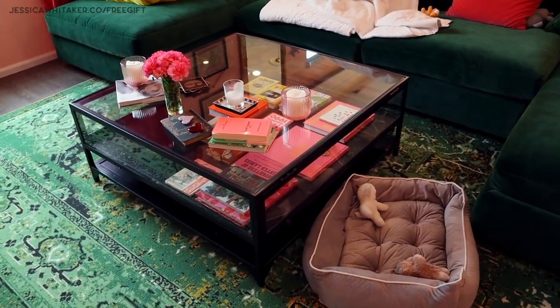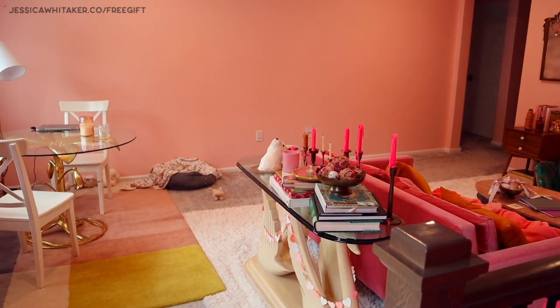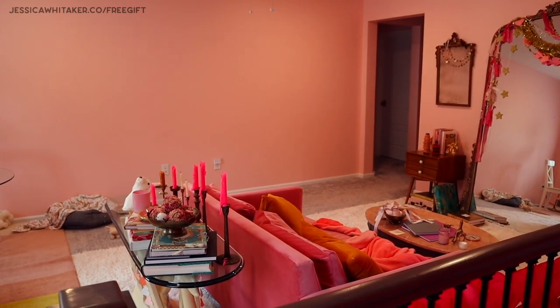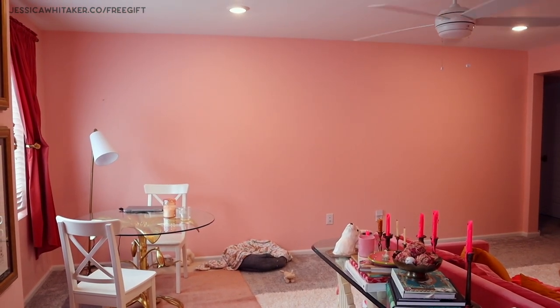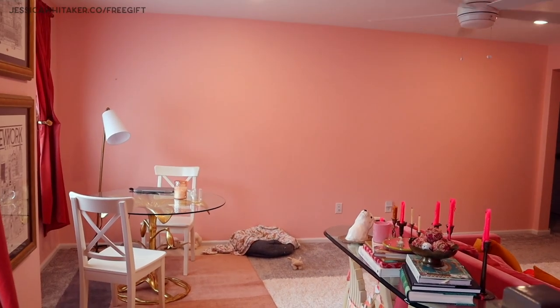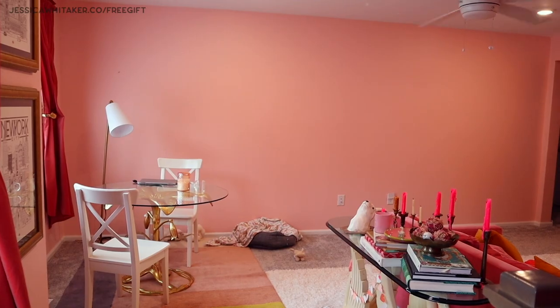The next step for the house is putting molding up in the loft room, adding window valances, and creating a built-in shelving unit along one wall. Let me show you the wall — I love this loft room, it's one of the first I completed decorating, but once there's molding it'll be even more beautiful. I don't know the exact design yet, but I'd love bookshelves, some kind of counter surface, and cabinets that open and close.